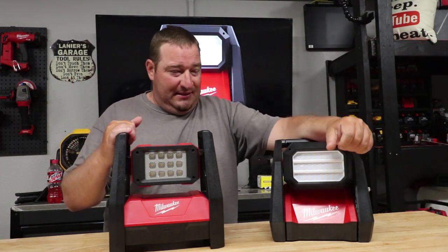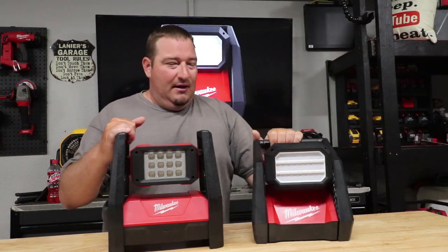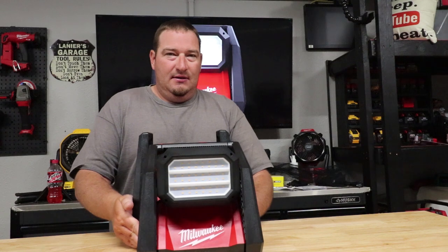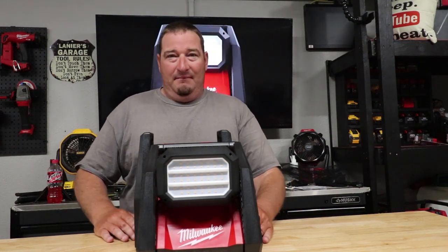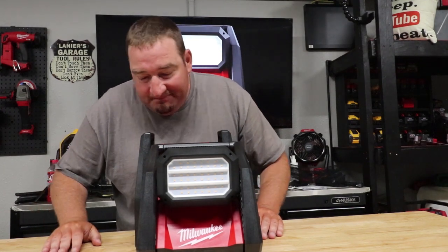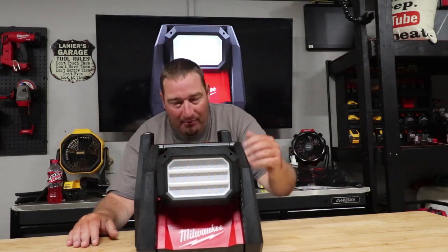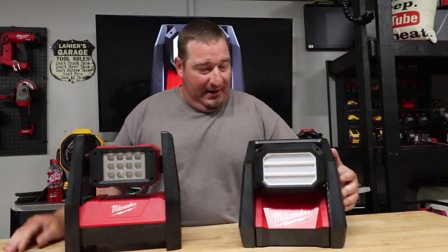With all the upgrades they made to the new one, I'm going to choose the new one. It's actually a little smaller and a little bit shorter width-wise — probably about an inch less width and about an inch shorter. But weight-wise, same weight.